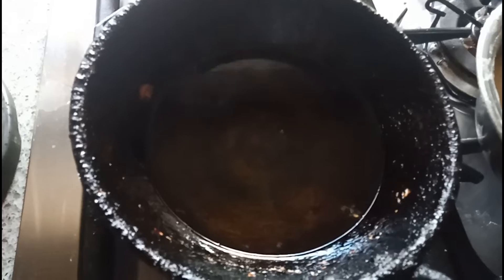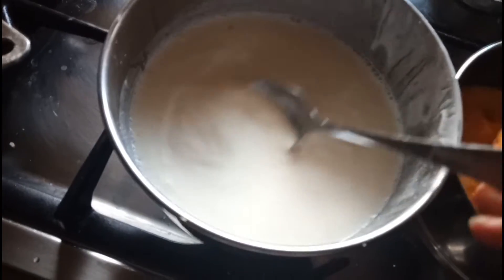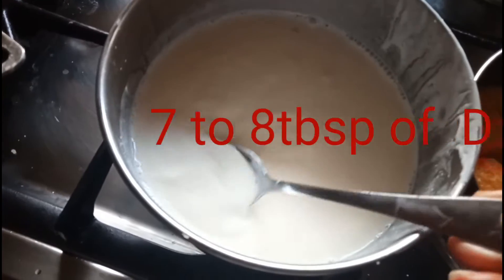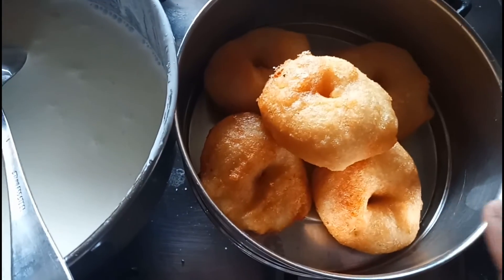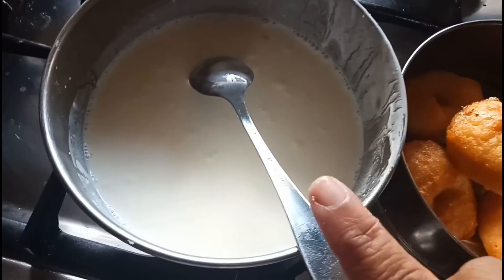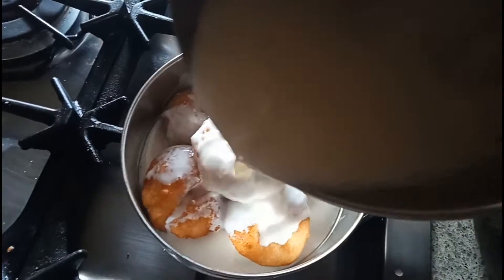I am going to make more vada. Here I split the vadas into two containers. I took 7 to 8 tablespoon of dahi, added a little bit of water and some salt as per taste. If you want to soak the vada in lukewarm water you can, but I am not going to soak this one. I am going to add this dahi into this, and the vada will soak in the dahi.